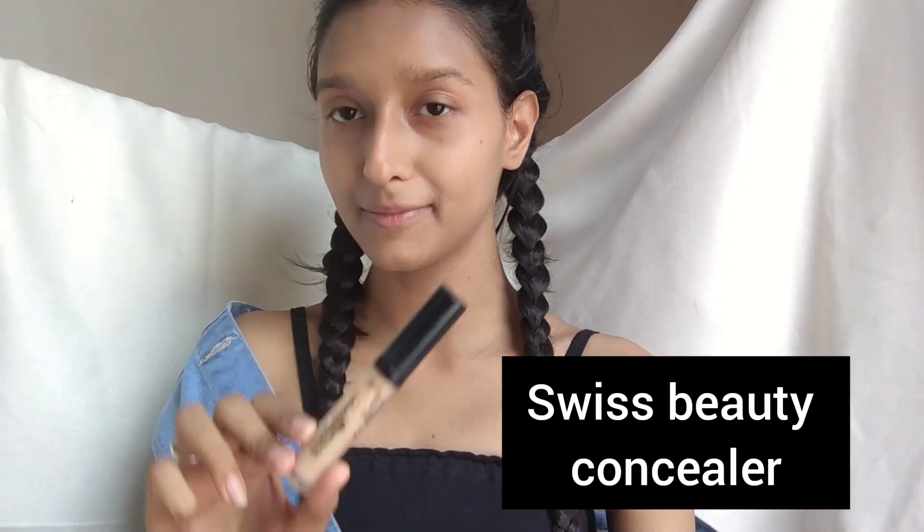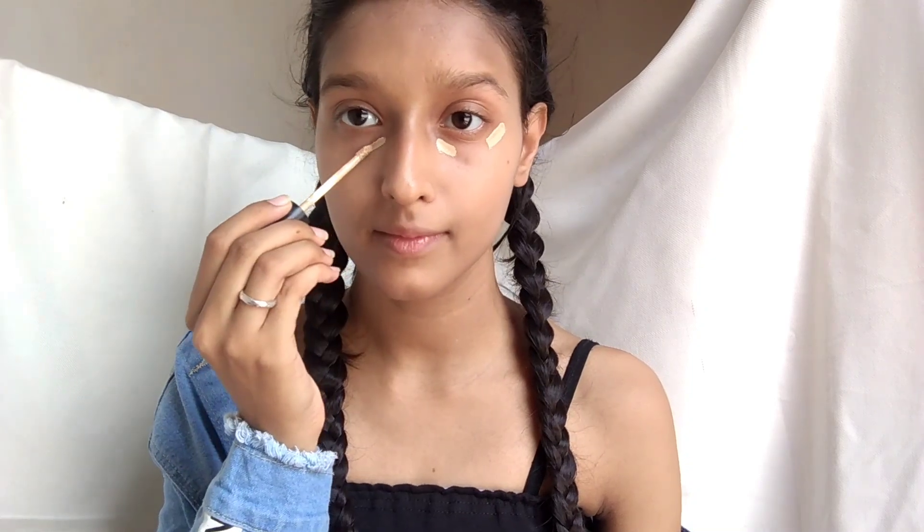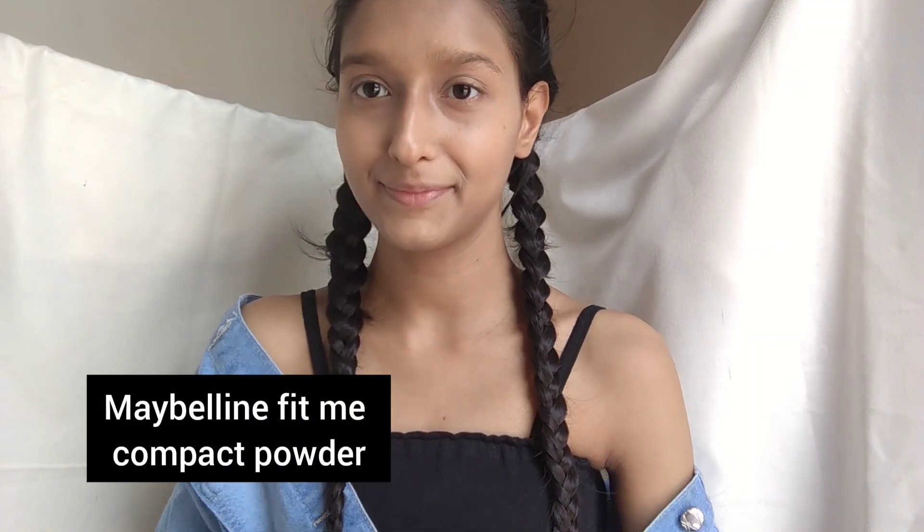Next I am using Switch Beauty Concealer. After that I am using the Maybelline Fit Me Compact Powder, applying it with a soft brush for my full face makeup.